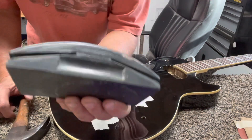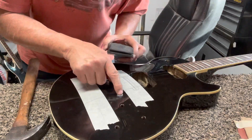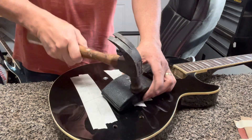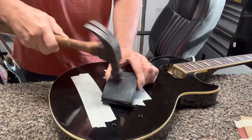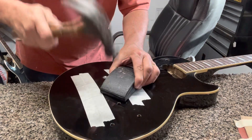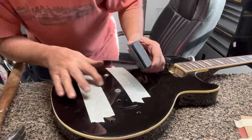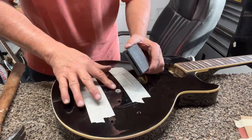I used one of these sanding blocks — this is a hard rubber sanding block. Works great for doing stuff like this. Now I've got it in there tight.